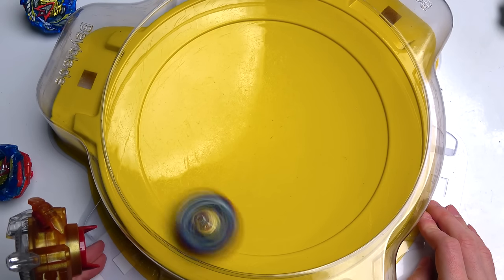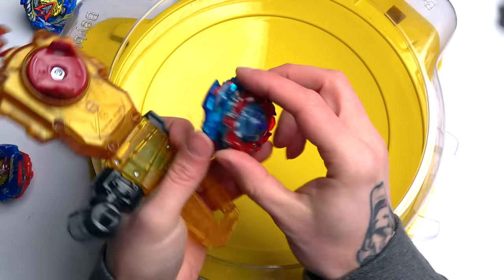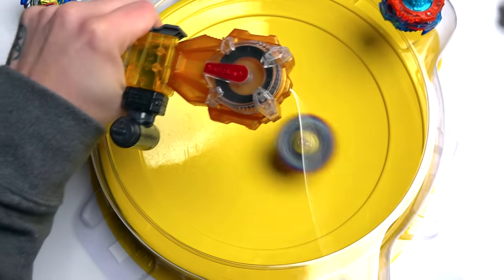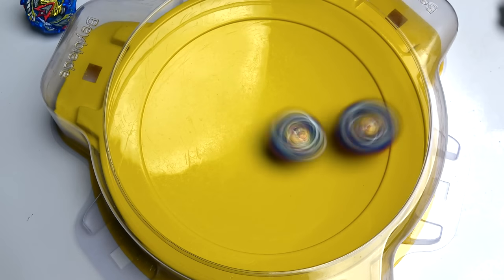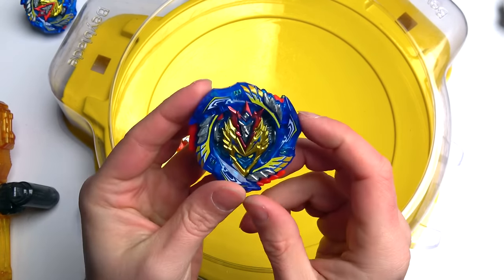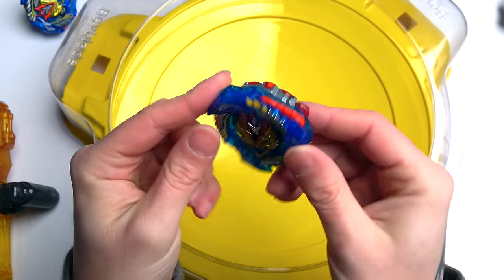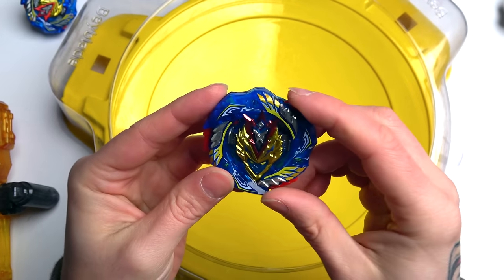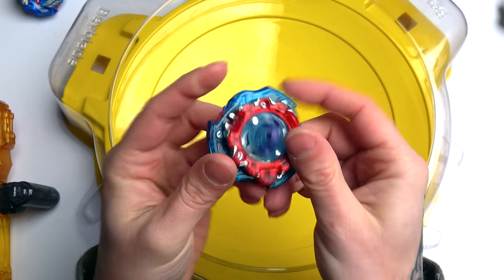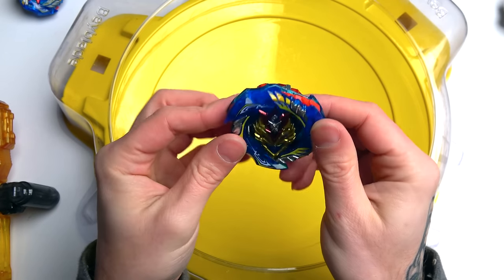Alright, test battle - Pro Series vs Turbo. Oh! The Pro Series just annihilated the Turbo - Cho Z Valtryek is here! Pro Series at its finest. You know what, you need to get this - even if you already have the TT version. I don't care if it's basically a TT Bey in a Hasbro box - you definitely 100% need a Pro Series just because it's awesome and to add it to your collection.